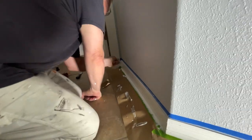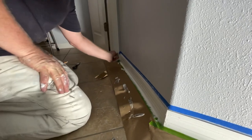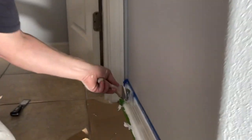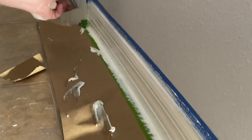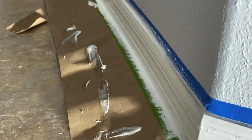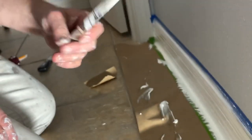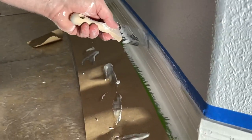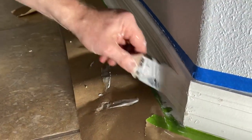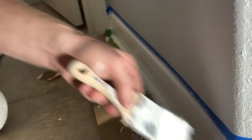It slows you down when you have to just drag that brush along the top lip. What I'm pointing at is the forward edge of my paintbrush — I'm getting it right there just so the brush can get all the way against the wall. You want it to look your best. This is a self-leveling paint, by the way.